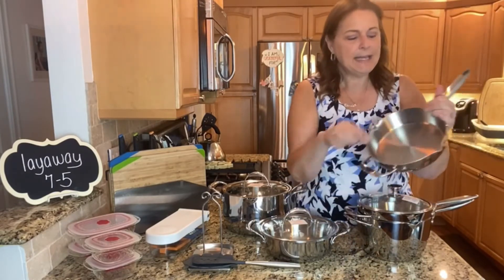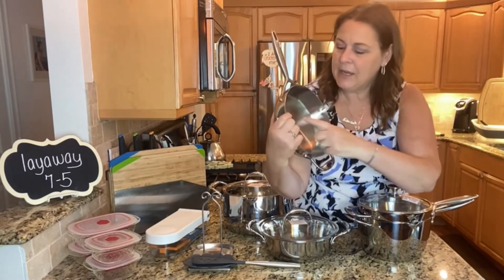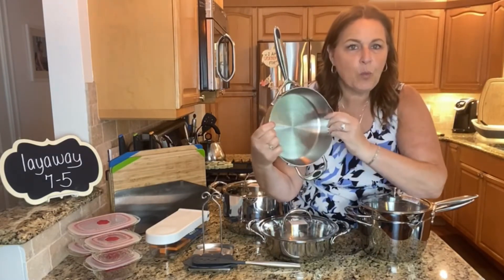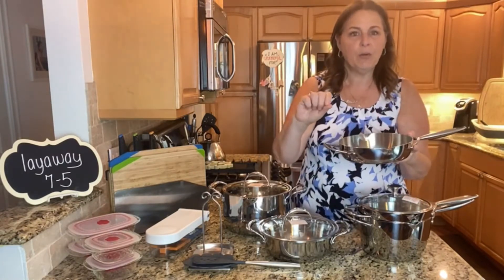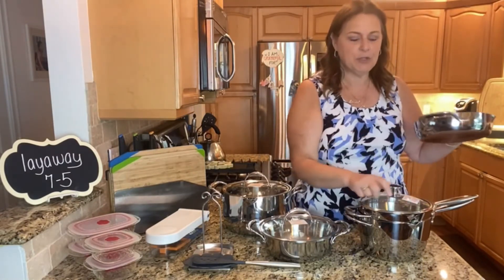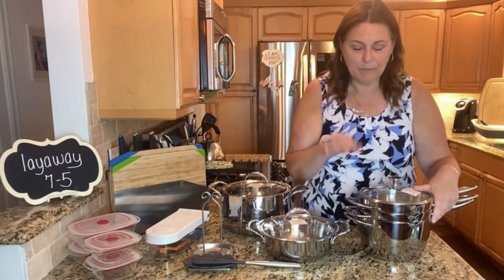Inside the pans there are two round circles — one is for a teaspoon and one is for a tablespoon. So if you're pouring in oil it makes it really easy to measure and you don't have to use any other tool that just means more things to wash.